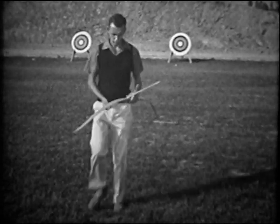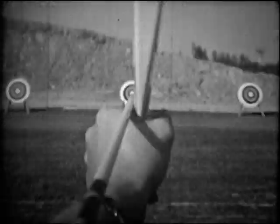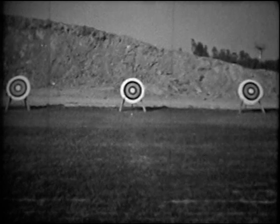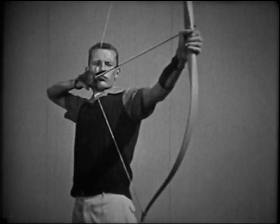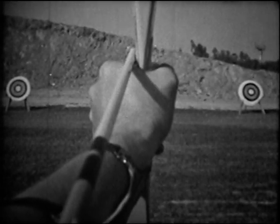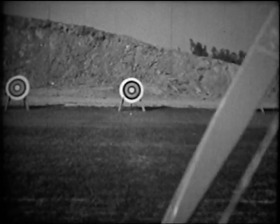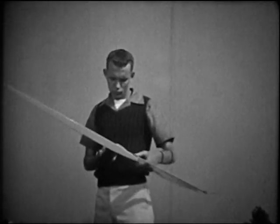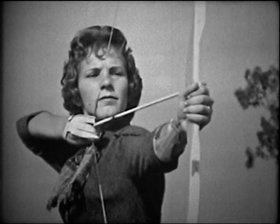Now let's move back to 60 yards and again aim point blank. If the arrow falls short, we will raise our point of aim. Although the point of aim is now above the target, the arrow drops enough at this distance to hit the mark. Keep in mind that the points of aim we have found are accurate only for this archer, this bow, and this arrow. Each person should find his own point of aim for each distance.